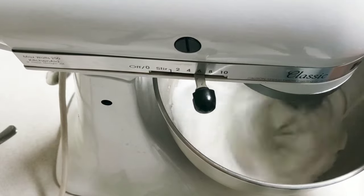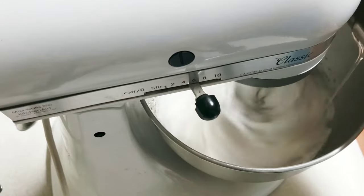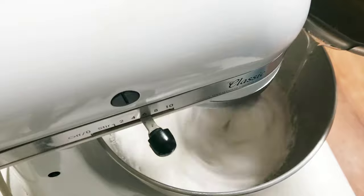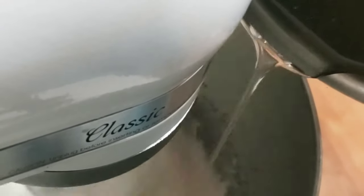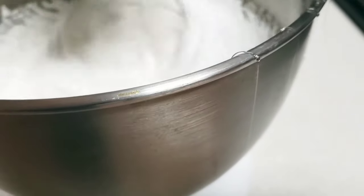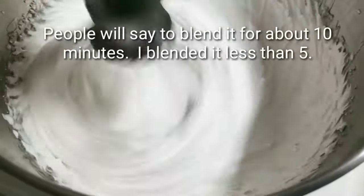Slowly start adding the sugar — see how the sugar makes these strings, these threads? That's when you know the sugar is ready. I think the key to making divinity is to make sure the syrup is at the right temperature and that you blend it in very slowly, like a very slow, steady stream while the egg whites are being blended.